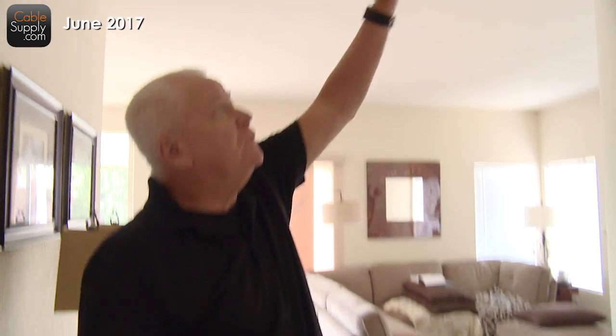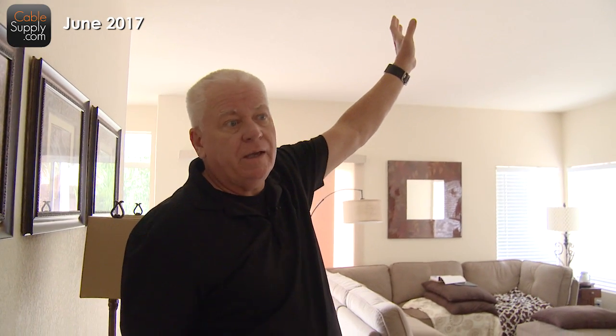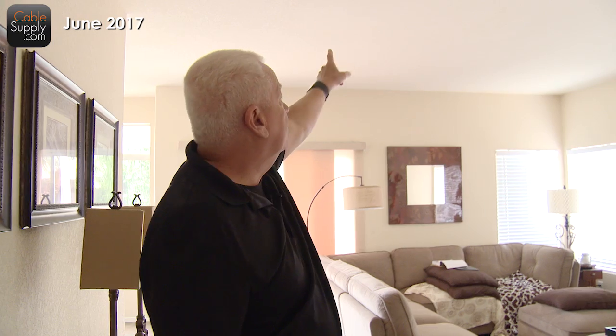Now we're in the house and this is a pretty traditional house. The construction is basically all the same. They're not commercially constructed, and what I mean by that is if you look at the ceiling, it's not a drop ceiling. It would look kind of weird if I had a drop ceiling with panels up there in a house, but this makes it extremely difficult to cable this house.